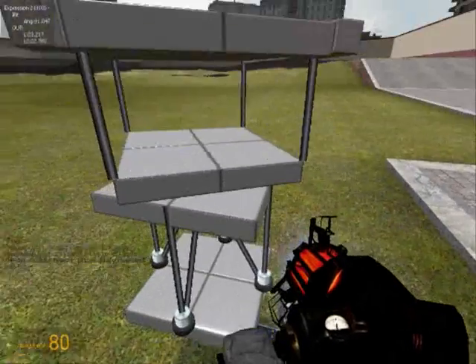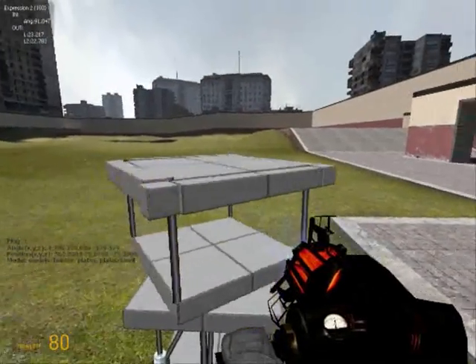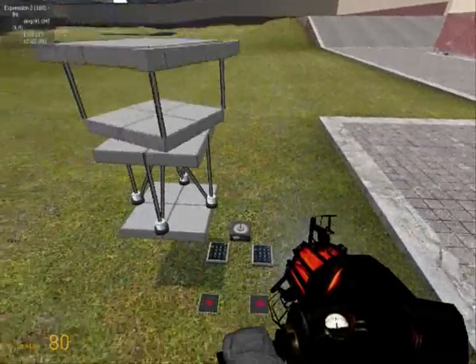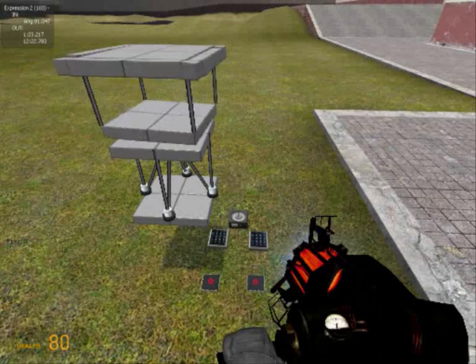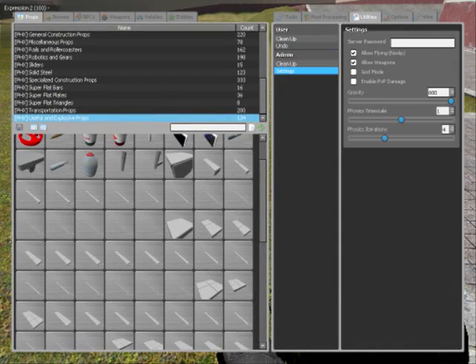Then I have the rotating plate here, which controls the pitch of these blades. Now each of these blades has a little thruster on the back. I'm going to decrease physics just so you can see it a bit better, otherwise it all happens just a bit too fast.